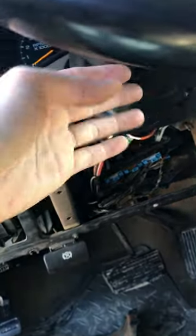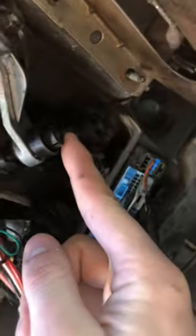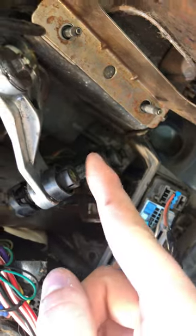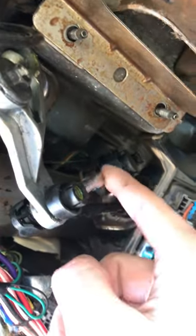You don't need to take anything of the steering wheel apart — just pop this bottom piece off. When you look under here, let me see if we can focus in on that. This is the shift interlock solenoid, this whole piece right here.